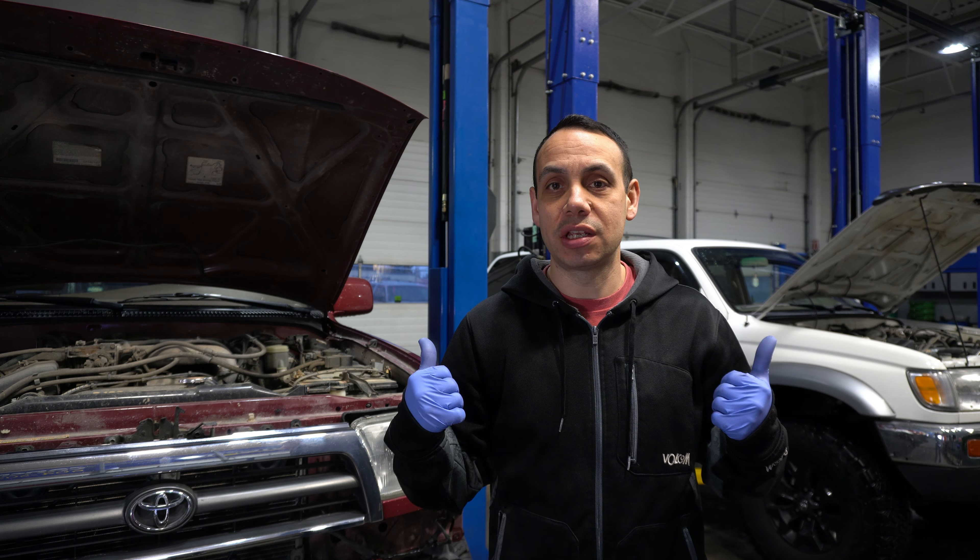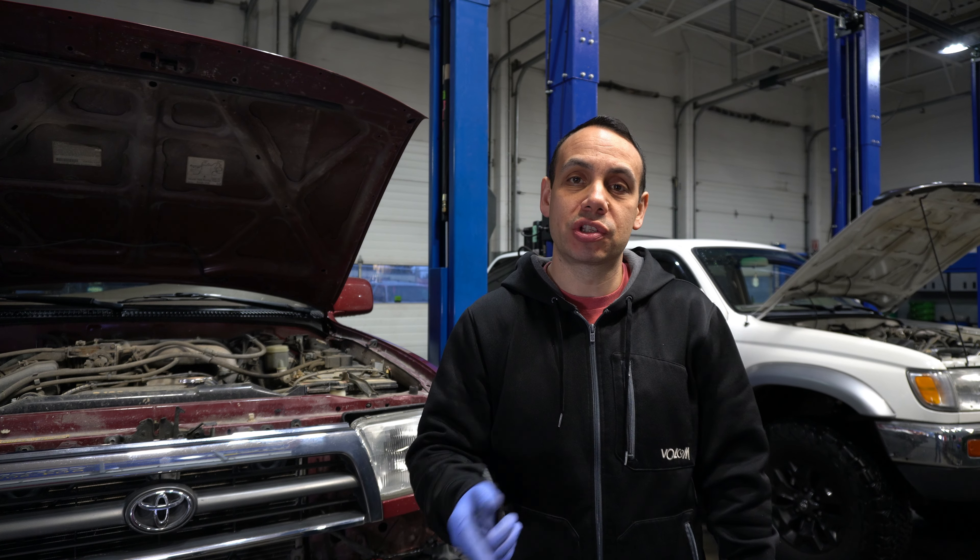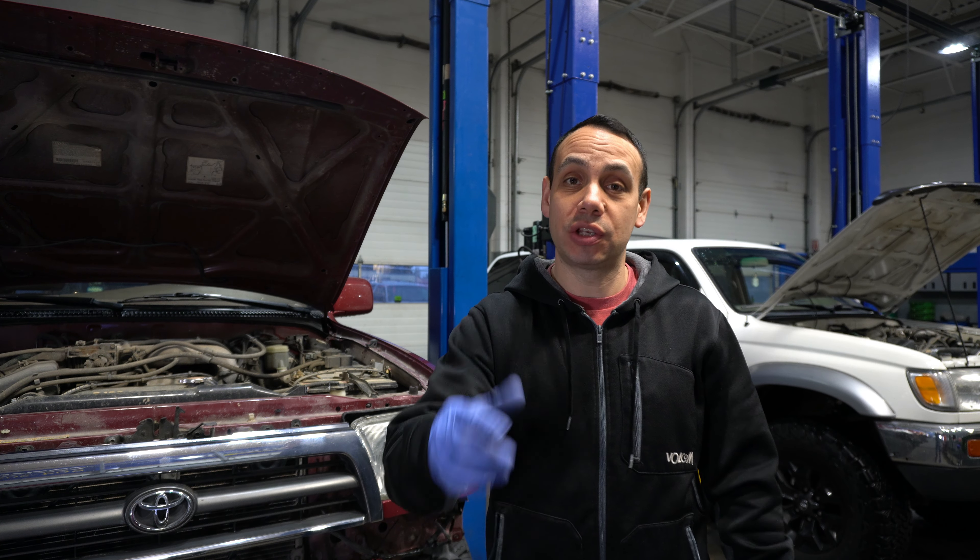Welcome everybody, Kel here from KB Auto Tech and Adventure. Today we're in my shop, we've got two '97 4Runners and we're going to install external trans coolers and a filter, so stay tuned, let's go.